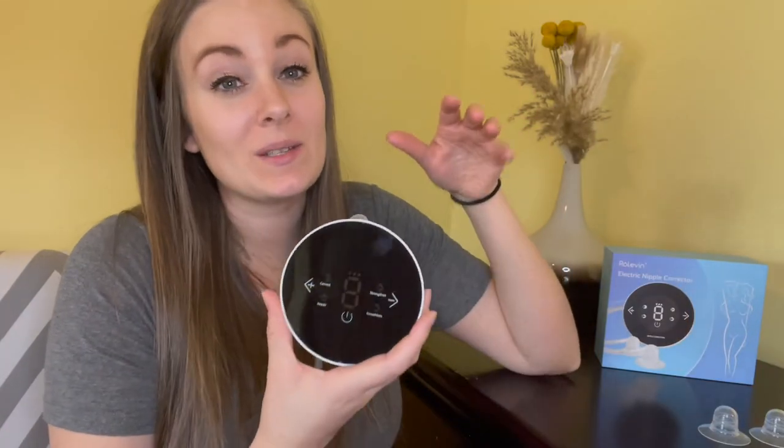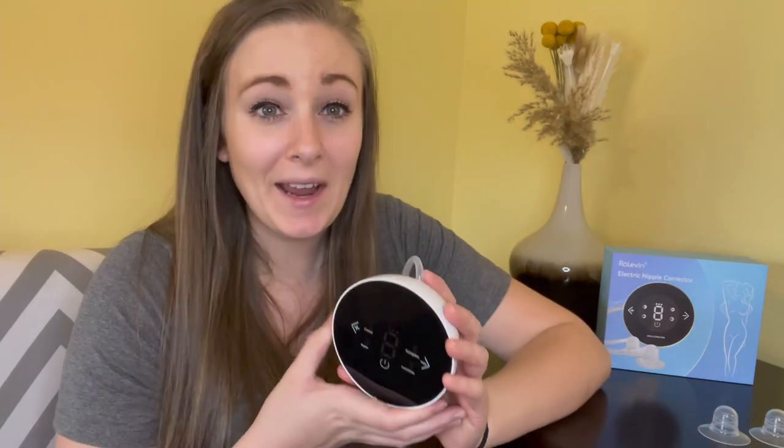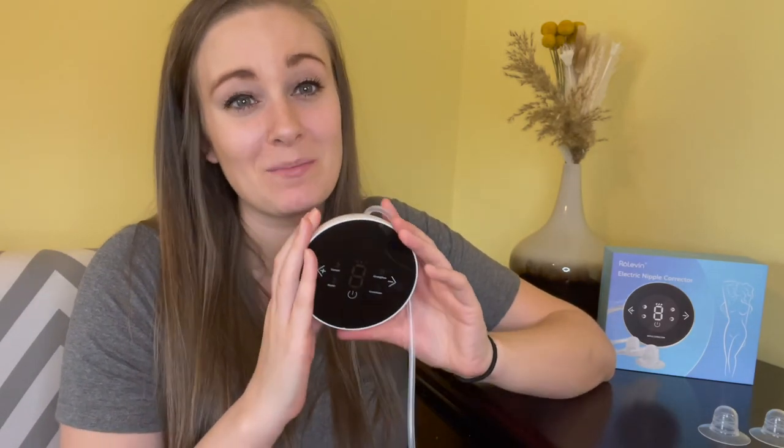This is extremely easy to use and it is painless. I can't express enough how the Rode 11 nipple corrector has really changed my breastfeeding journey. I struggled a lot in the beginning with latching and breastfeeding, and this has completely solved all of my problems. If you're struggling with any of the symptoms I had, this is definitely a much needed machine for you.